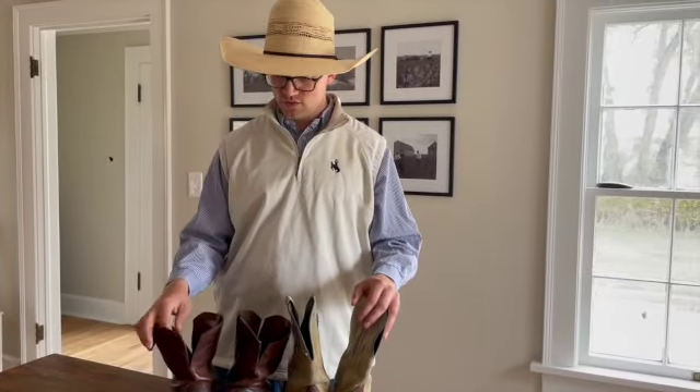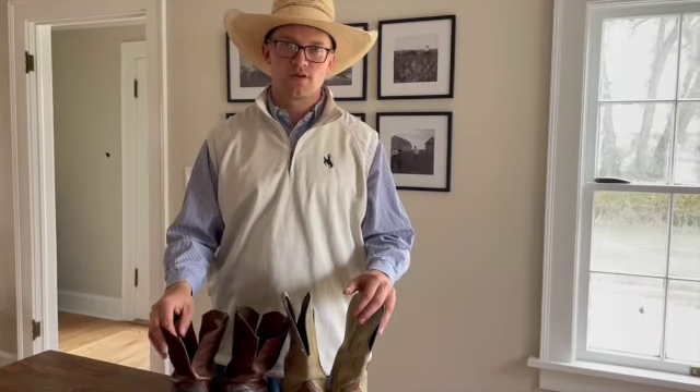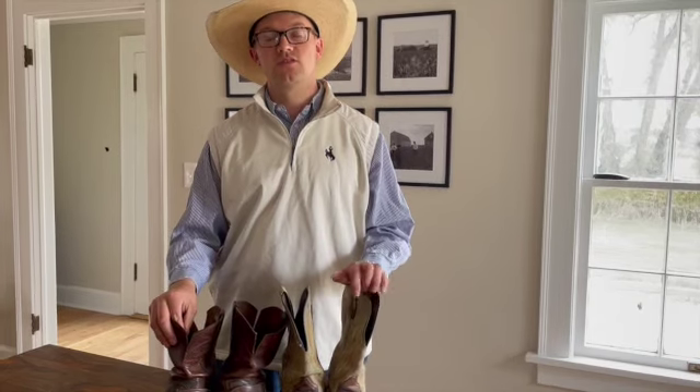Just know when you buy a boot in the store, there are things you can do at home to make it fit better. There's really no judgment — if it fits good and feels good, you're probably going to wear them a lot, and that's the whole point. Hopefully this video helps you make your camping boot fit a little bit better. If you like this video and want to see more, please like and subscribe to the Starwood Cowboy channel.